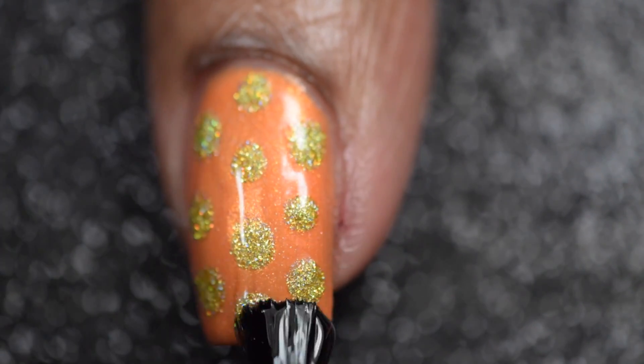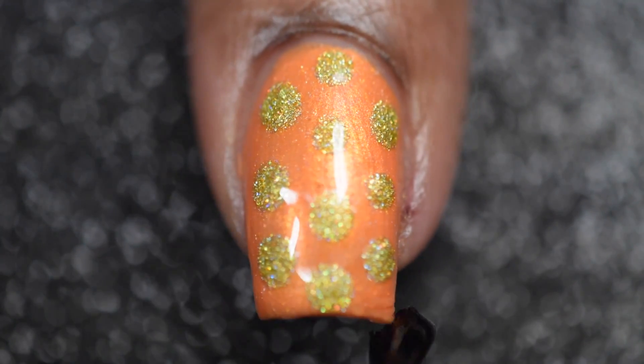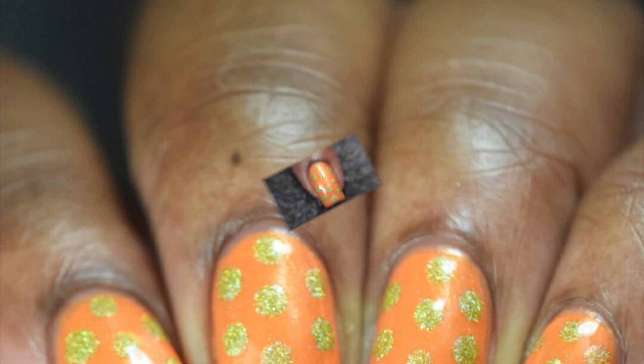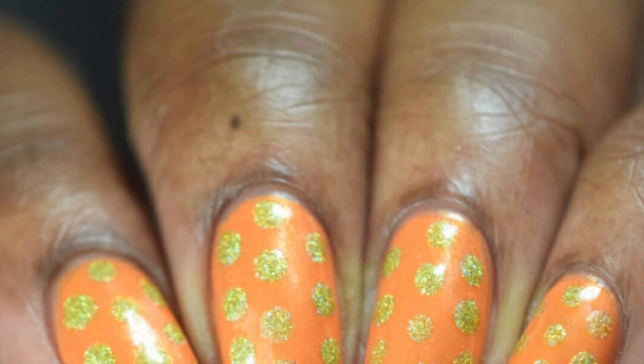Now that I've finished applying the dots and let that dry for a little bit, I'll be going in and adding one last coat of Glisten and Glow's top coat, which will help to give this mani a high gloss and shiny finish. And that's the final look for this quick and easy dotticure mani.